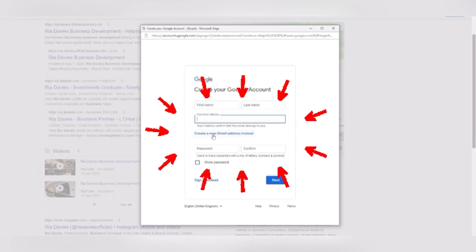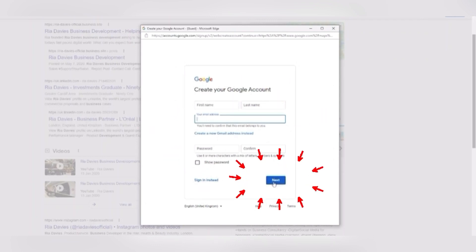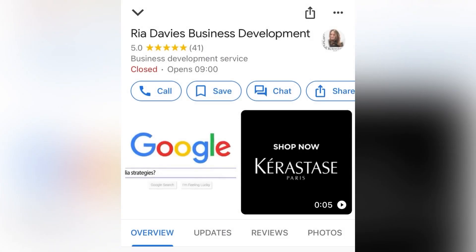Click next, and this will take you back to the review page where you can leave your rating and review. And that is how you leave a Google review without having a Google account or Gmail.